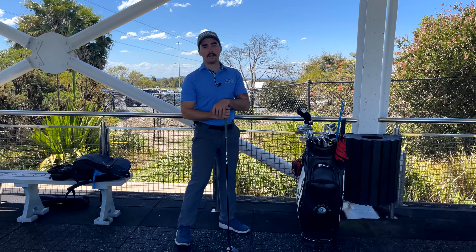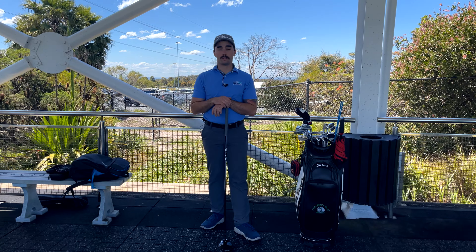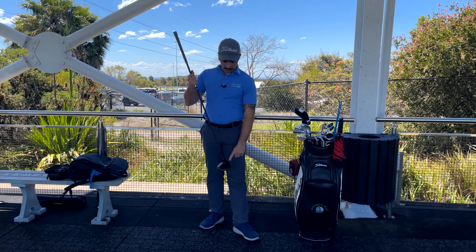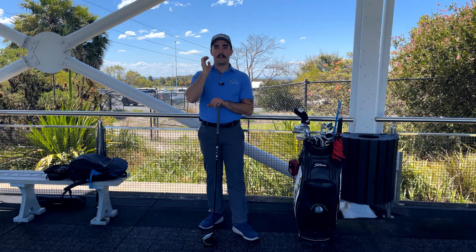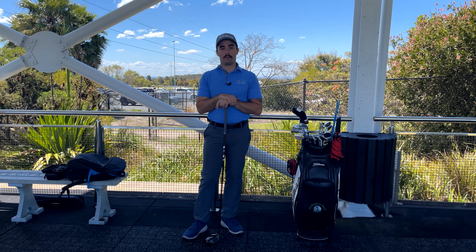I really like that ball flight. I hope that drill gave you a little idea on how we can help avoid skying the golf ball. So instead of getting that really high, ugly trajectory where we mark the top of our driver, we can try and get it coming out a little bit lower, a little bit closer to the middle of the face, which overall provides a more consistent ball flight.